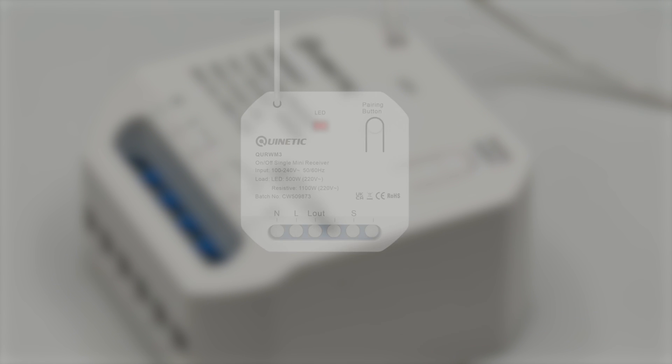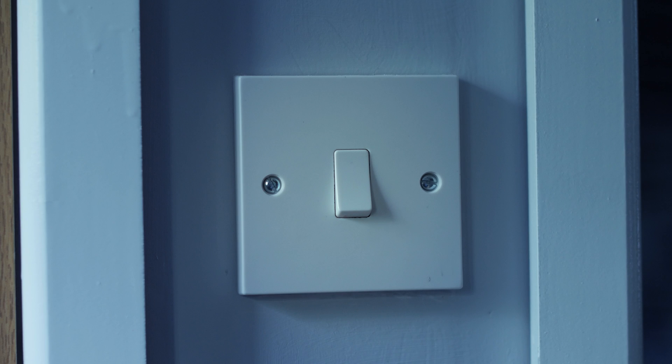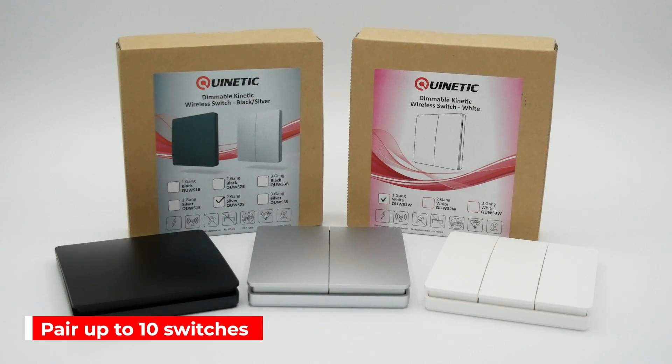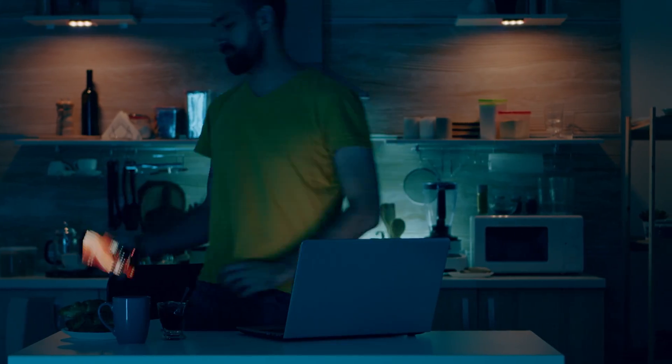By using the mini receiver you'll be able to create a hybrid system between your existing wired light switch, which can remain in use, and you can then pair up to 10 kinetic switches with the receiver. After pairing, you can control the lights or load using both the traditional and kinetic switches.